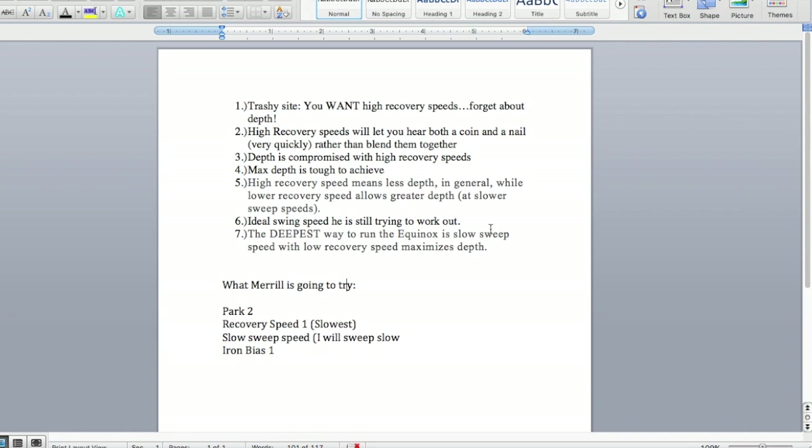He goes on to say that depth is compromised with higher recovery speeds, and I'm hoping to find the deepest signals out there — so this is where the experiment is going. High recovery speed means less depth in general, while lower recovery speed allows greater depth at slower sweep speeds. The ideal swing speed he's still trying to work out, but he says the deepest way to run the Equinox is slow sweep speed with low recovery speed, and that maximizes depth. So what am I going to try? Recovery speed one — the slowest — and I'm going to focus on sweeping extra slow, because I know a lot is still remaining in Prospect Park.